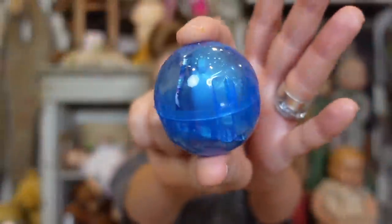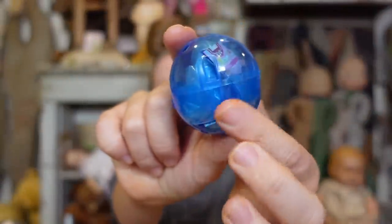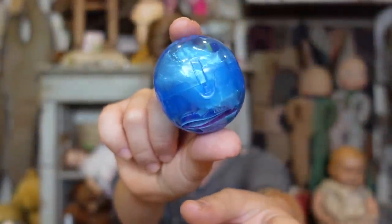This very well may be one of the tiniest gashpon eggs we have ever unshelled. How does this egg open? I see a hinge — there it is. That's like the tiniest, most incognito little tab I've ever seen.